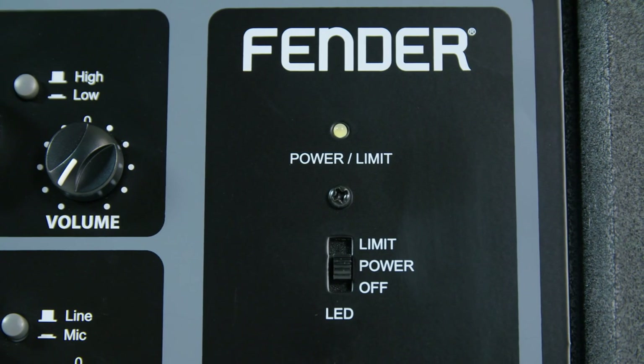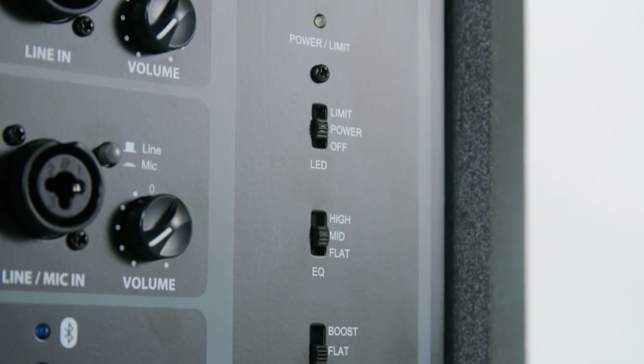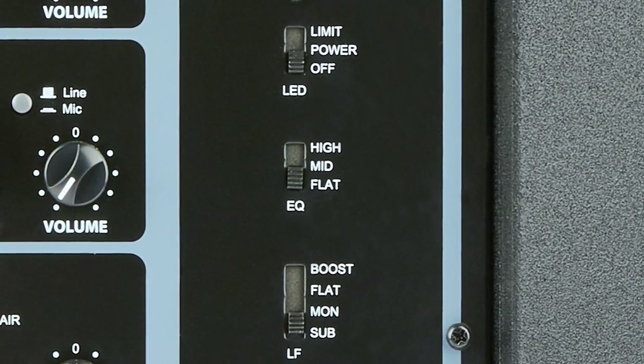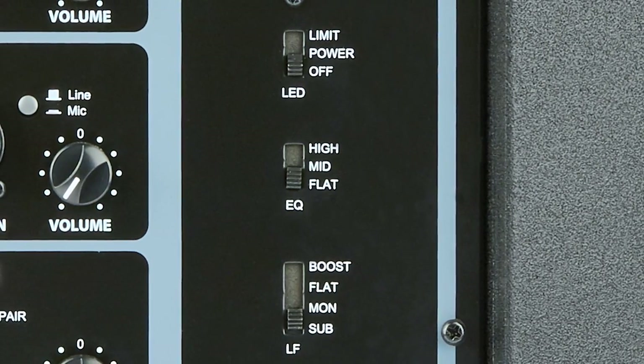The EQ section has seven different EQ points that were meticulously chosen by the Fender R&D engineers, who are very musical people. Whether it's vocal applications or bass boosts with DJ applications, there are seven different positions that cover those different types of applications.